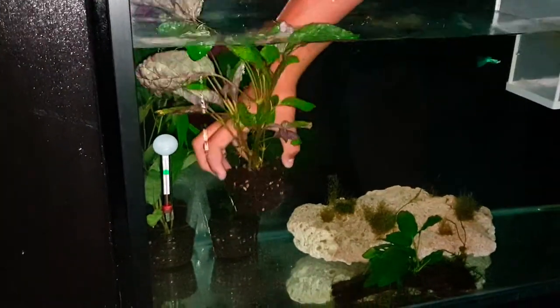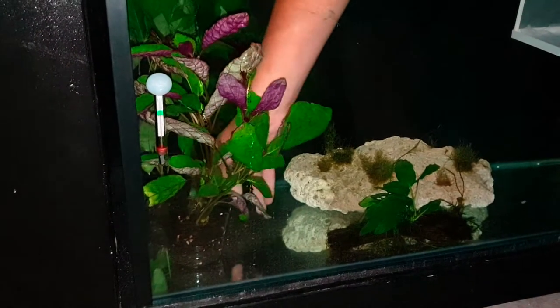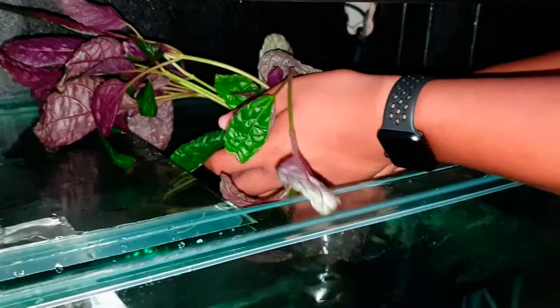I'm positioning the purple waffle at the front of the aquarium, just because of these beautiful broad colorful leaves, and another similar plant on the right side to balance the look of the aquarium. Here we go.